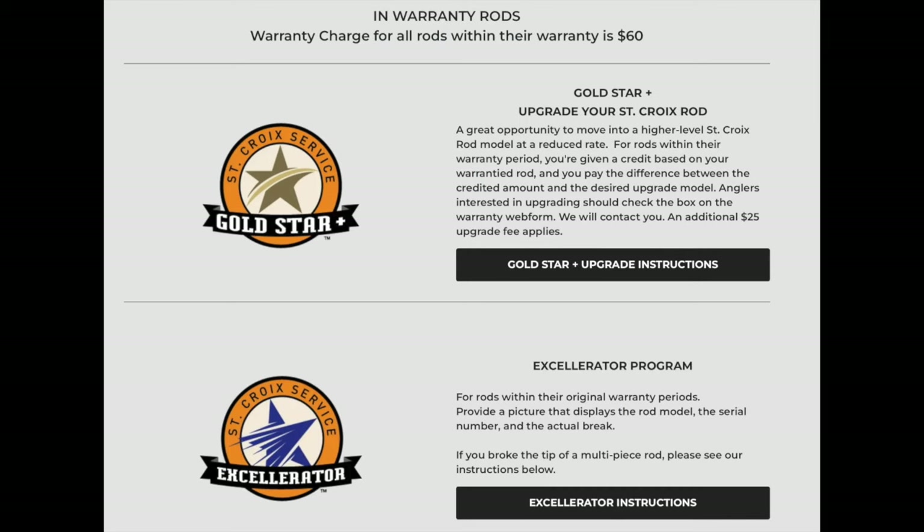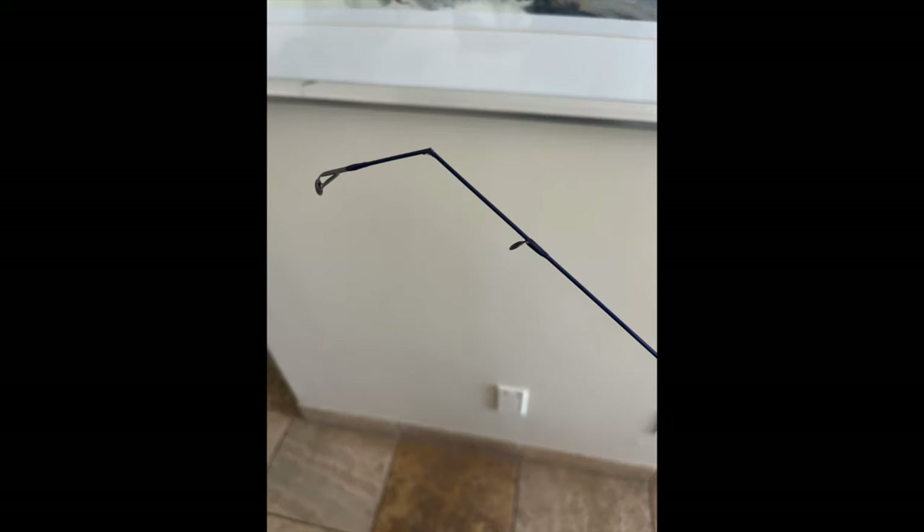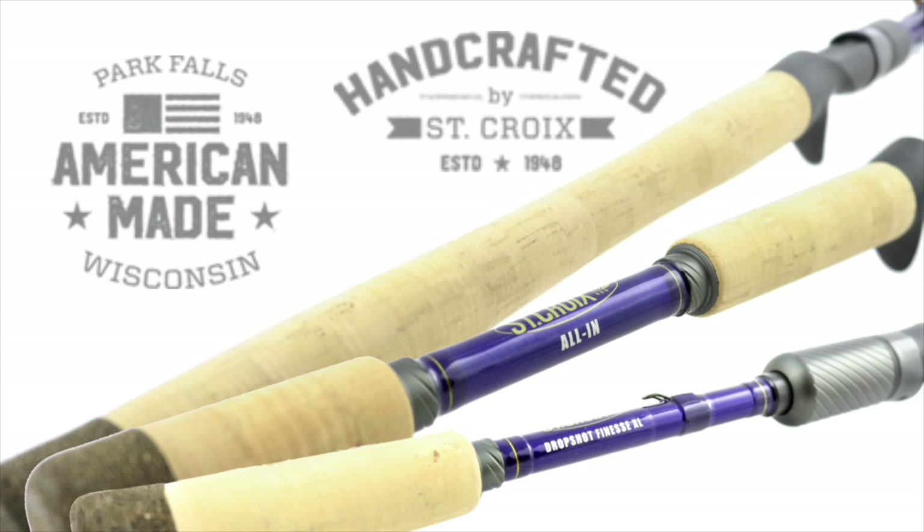The current warranty policy is a $60 charge to ship you a new rod. The process is simple: take photos of your rod's model number, serial number, and a photo of the break, fill out a warranty claim on the website, and upload the photos. A St. Croix customer service rep will contact you to arrange the $60 payment. One of the reasons I chose St. Croix is that the Legend Tournament rods are made in America — in Wisconsin specifically — and I'm happy to buy American every chance I get.